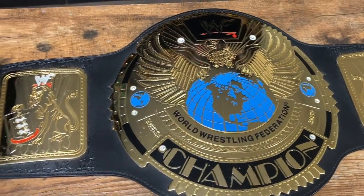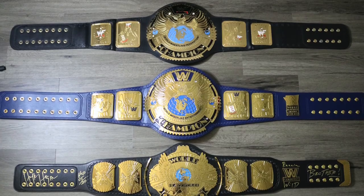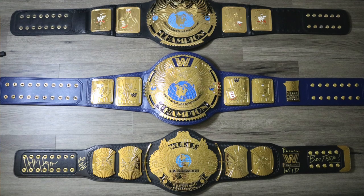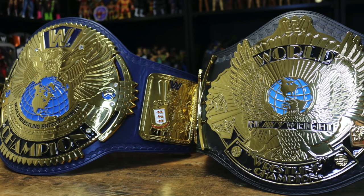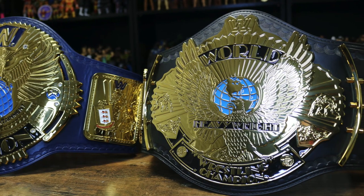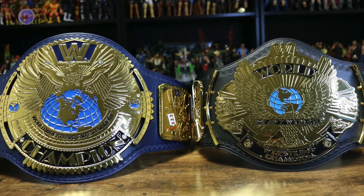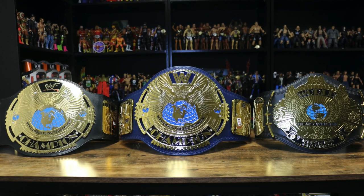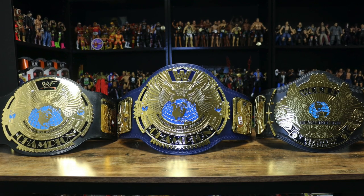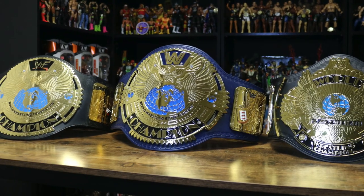Here you can see the winged eagle, and there are tons of differences between the winged eagle and these big eagles. As I mentioned, the wings go up on the winged eagle belt whereas on the big eagle they spread out wider, resulting in the round shape on the center plate. Let me know what your favorite design is out of these three eagle belts — do you prefer the winged eagle, the big blue eagle, or the WWF scratch logo big eagle? Let me know in the comments below.